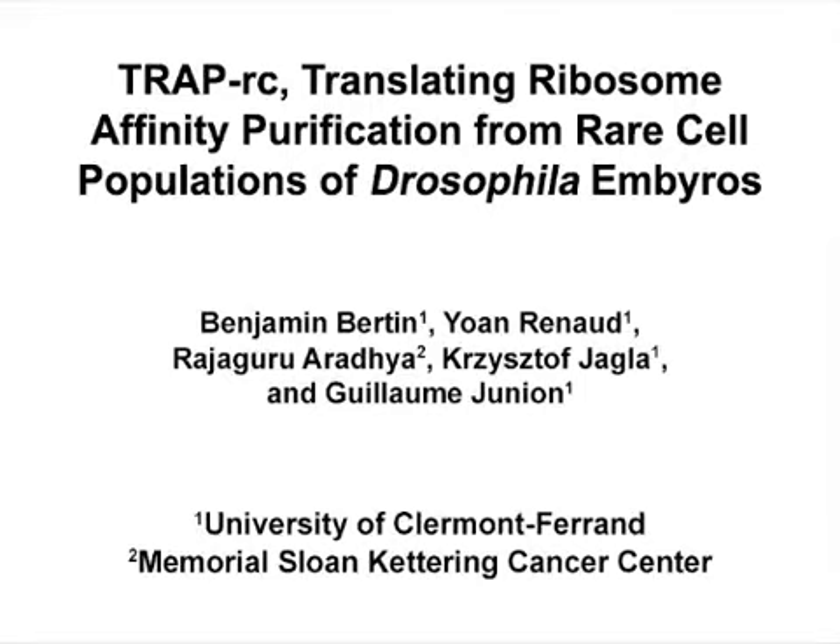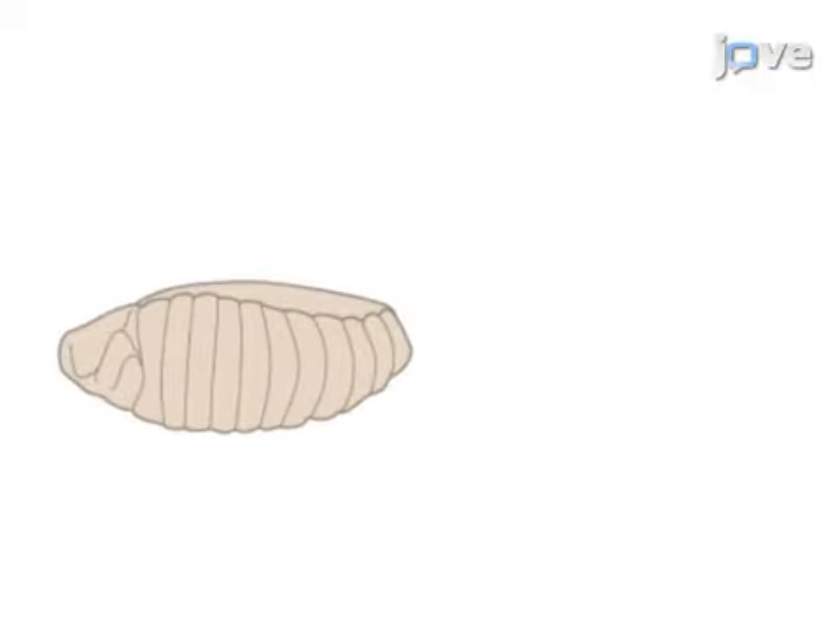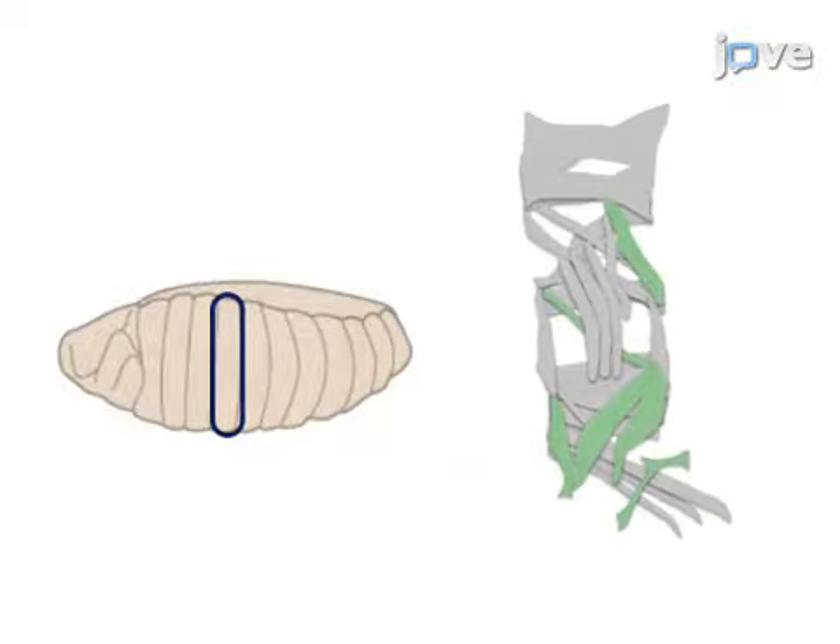The overall goal of this procedure is to isolate engaged-in-translation RNA in a cell-type-specific manner in Drosophila embryos. This is accomplished by first collecting embryos from a transgenic fly line, allowing specific expression of a GFP-tagged ribosomal subunit in the targeted cell type, in this case the slouch muscle cells.